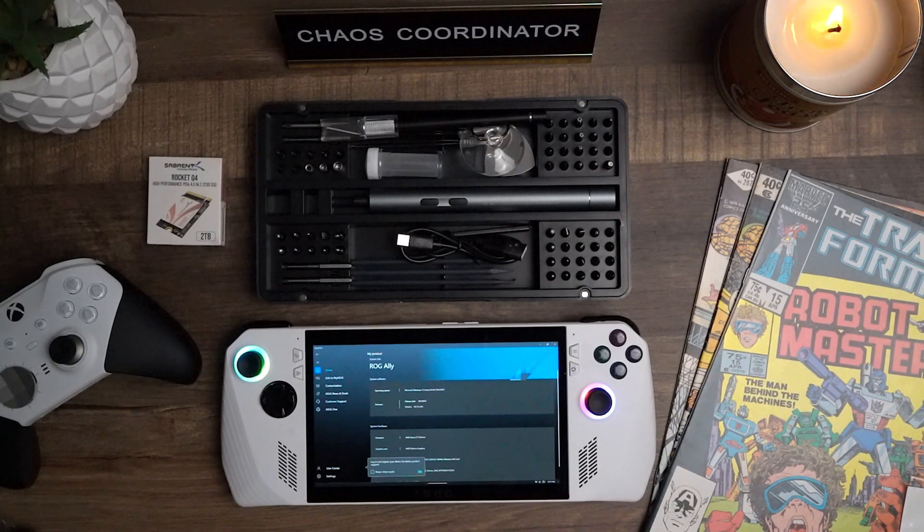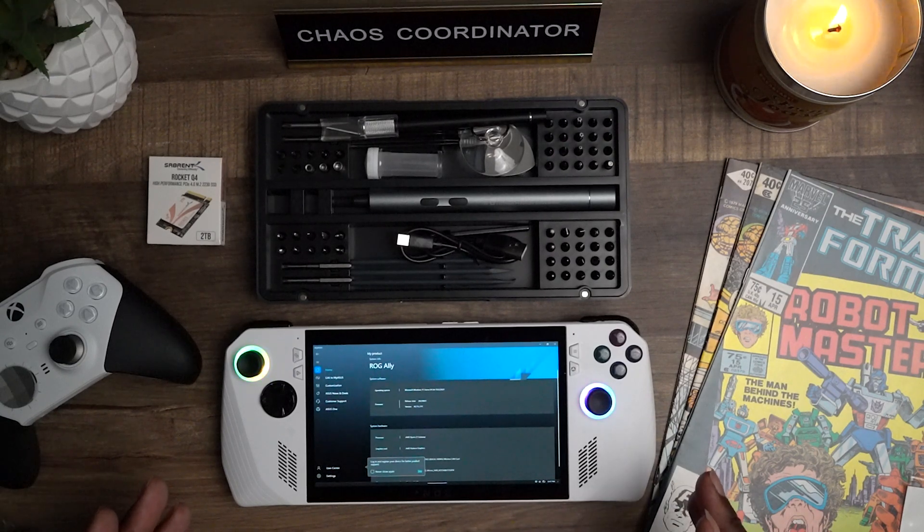We're going to get straight into the disassembly and installation of the SSD. If you're not on 319, it should prompt you to download the BIOS update and it'll be a simple, pretty automated install from 317 or whatever BIOS you're on. It can take a little bit of time, so keep that in mind. Again, super easy process.